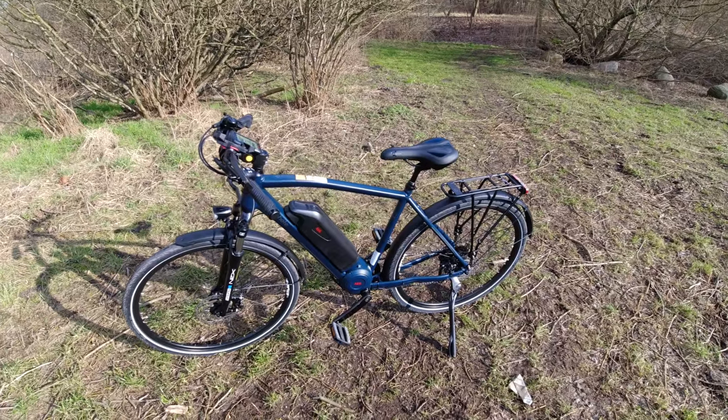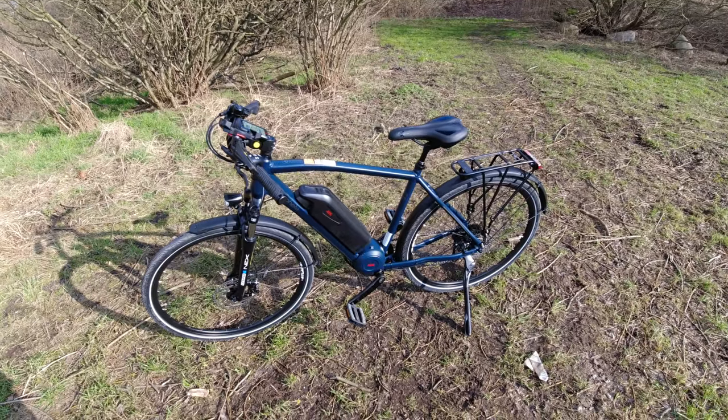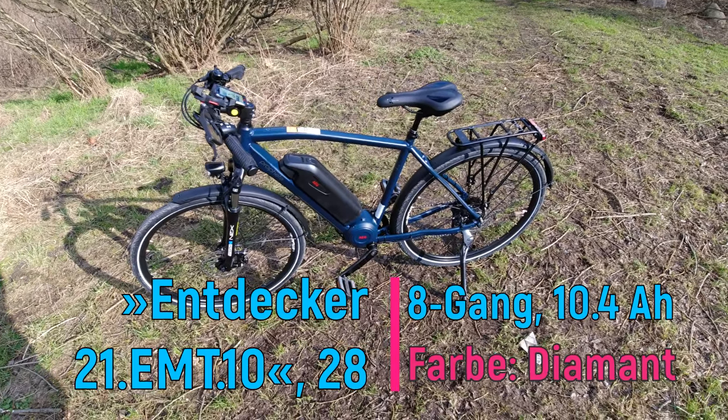Hello and welcome to E-Bike Tom. Mein neues E-Bike ist da. Und es ist, wie ihr erkennen könnt, ein Prophete — ein Prophete-Entdecker E-Bike, was ich mir zugelegt habe.